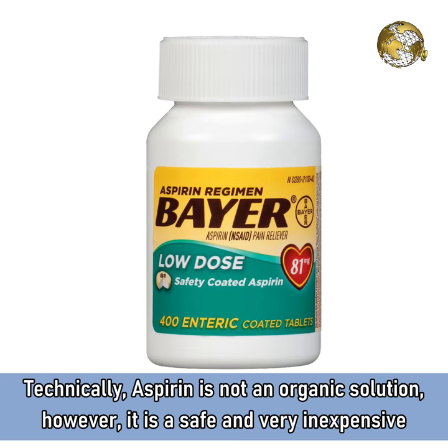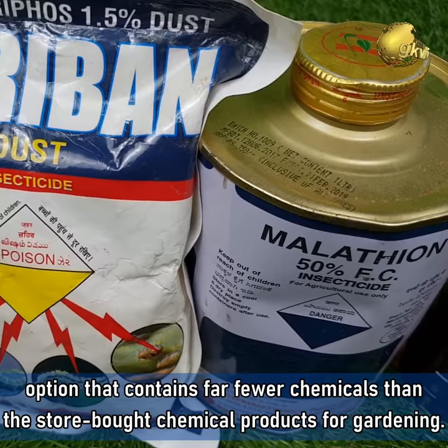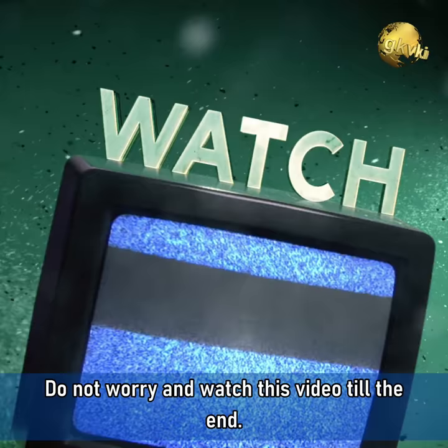Technically, aspirin is not an organic solution; however, it is a safe and very inexpensive option that contains far fewer chemicals than the store-bought chemical products for gardening. I think most of us might have exhausted their regular pesticide stocks during this lockdown period, especially the great neem oil. Do not worry and watch this video till the end.